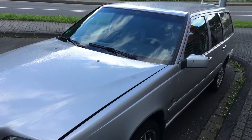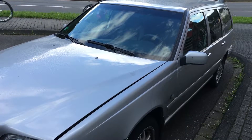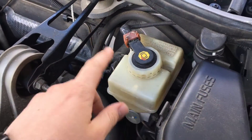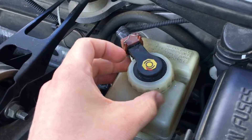How to check brake fluid level by using a brake fluid tester on a Volvo V70. The brake fluid reservoir is located over there on the right side, so the first step is to release the cover.